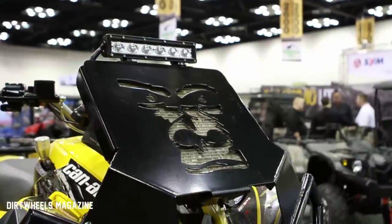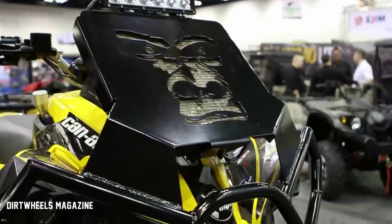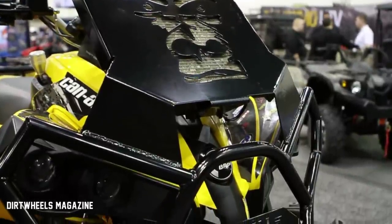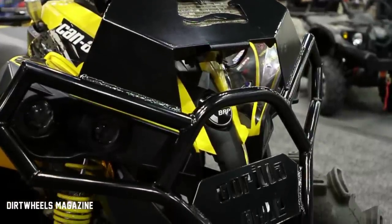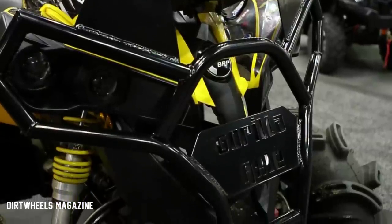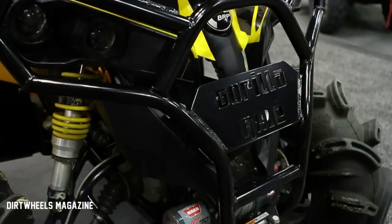Here we have a 1000 Renegade. We have our new radiator relocate system on it with our winch bumper. We also have one of our new LED light bars — we carry these from 4-inch to 42-inch. We have our new 5-inch Gen 2 lift kit, 32-inch Silverback tires, and the extremely popular rear rack and rear bumper. Other than that, it's pretty much stock.